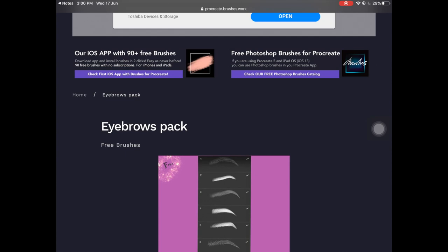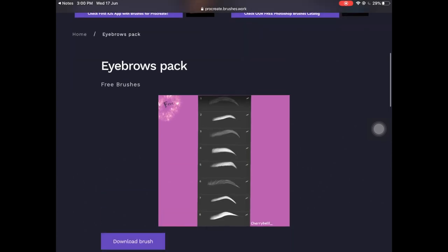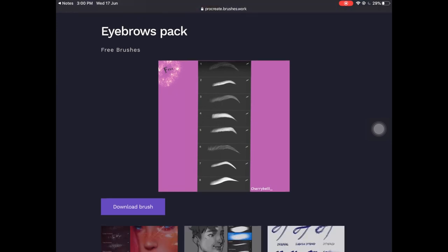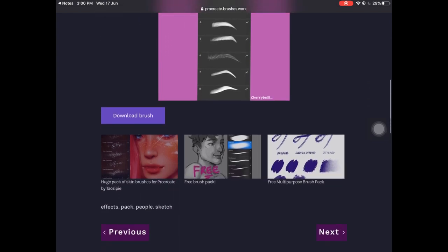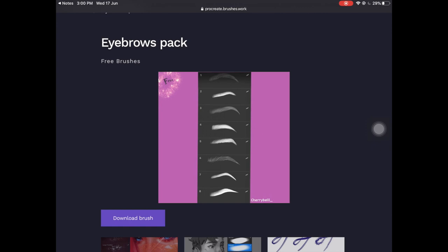The next one is a brush set called Eyebrows Pack — some eyebrow stamp brushes by the artist Cherry Bell, and they're completely free. You're getting eight eyebrow stamp brushes and these eyebrows look amazing, so if you struggle with making eyebrows you can just download these. I'm also thinking of creating my own eyebrow stamp brush set soon — I'll let you guys know.